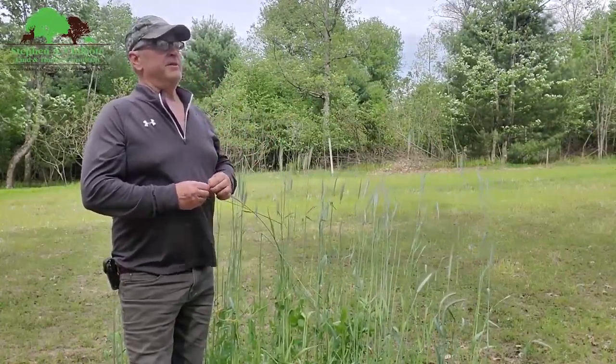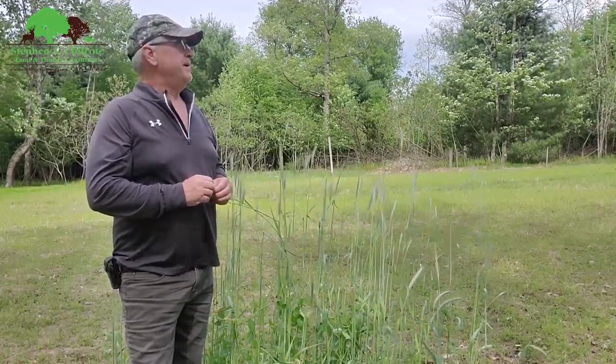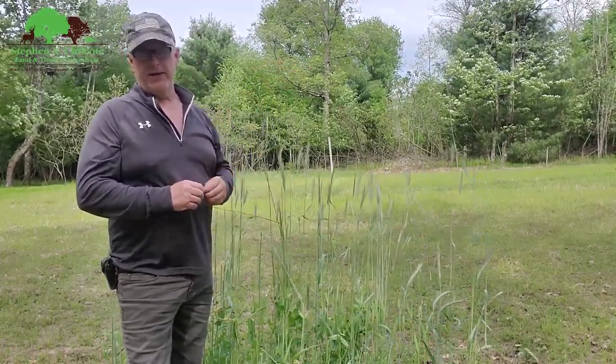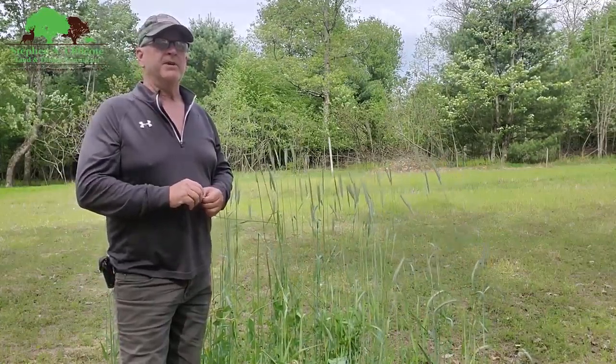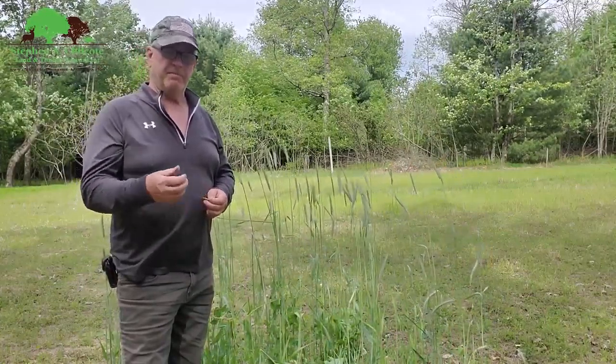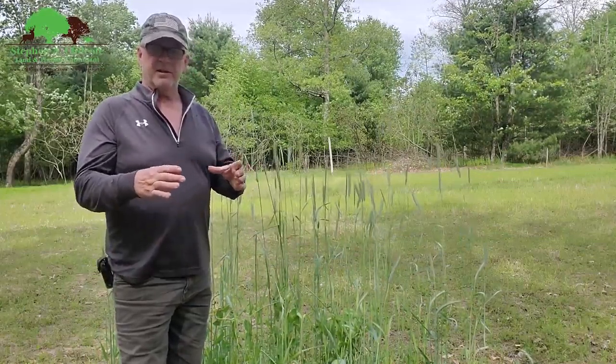The next thing I'm going to do is go up through here where we regenerated some forest and start adjusting what's growing in there by using garlon mixed with a basal oil. We're going to basal treat some trees — in this case it's going to be birch.